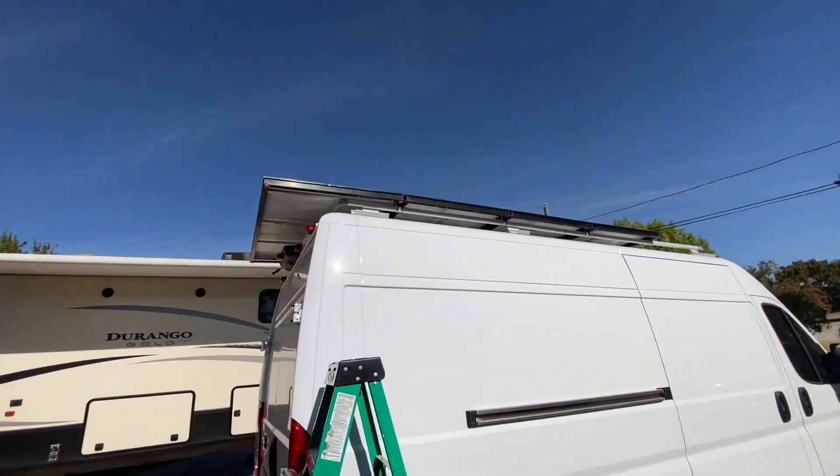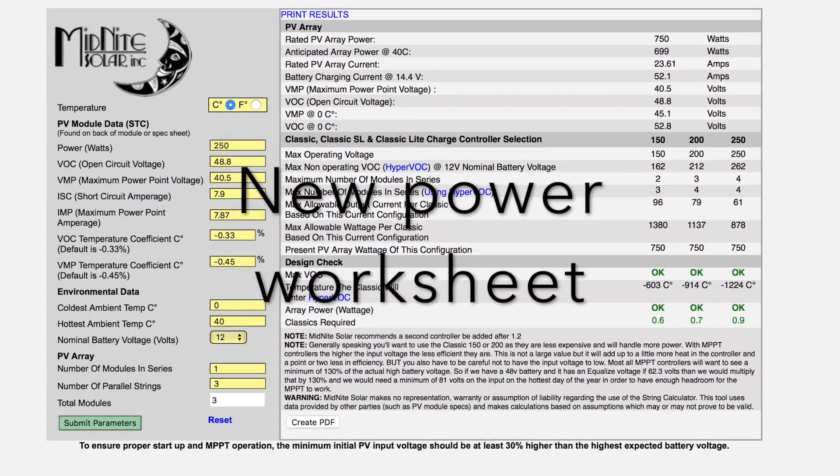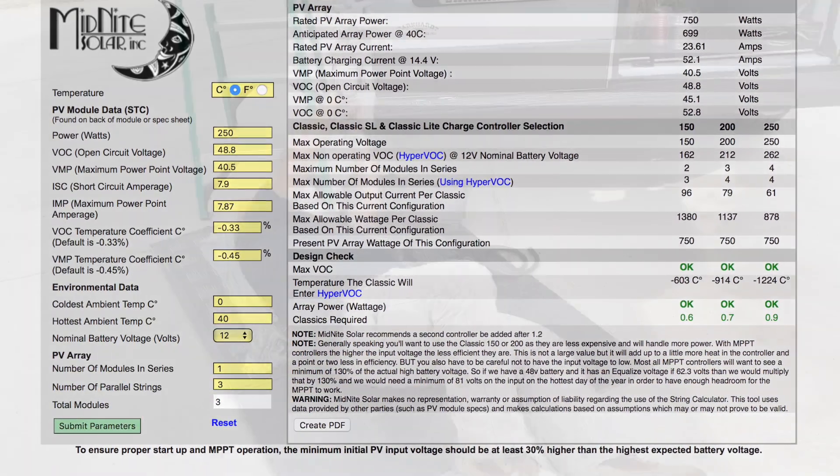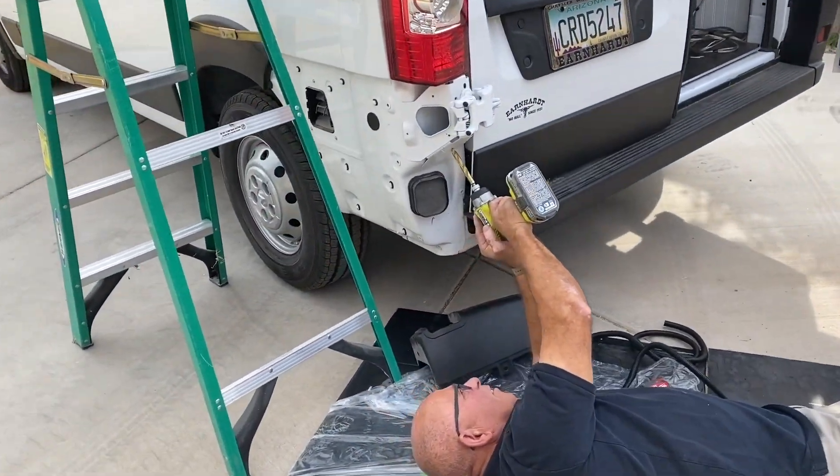I'll really finish putting it together now — and I've got dad out here drilling holes in the van, which is awesome.